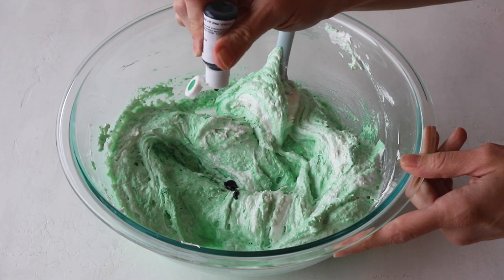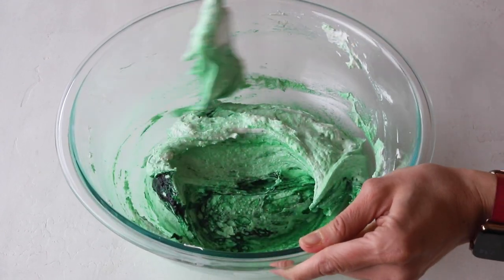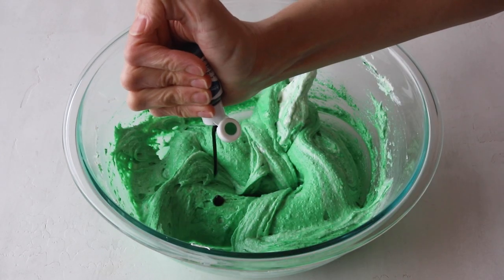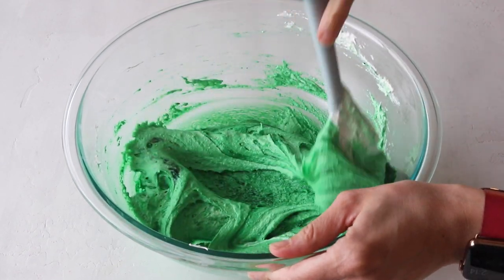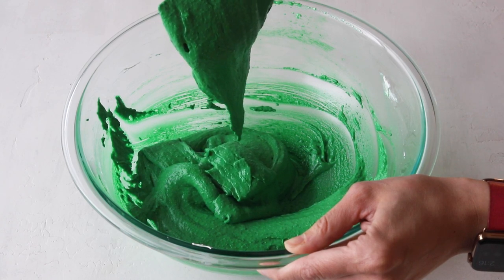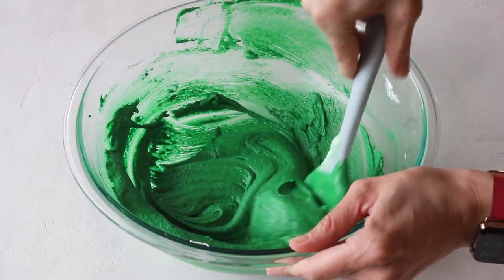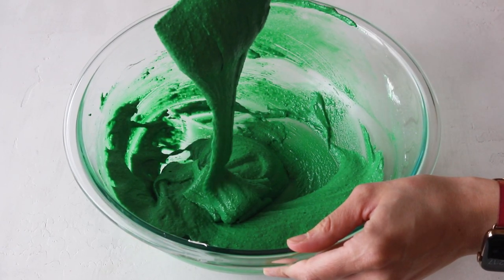I'm going to continue to add more color as I go. If you're a beginner making macarons, I don't recommend that you do this because you might lose track of when you should stop folding. I was looking for a very deep green so I added a little bit more food coloring. Fold until the batter is flowing off the spatula slowly and effortlessly, and the batter falling off the spatula should incorporate nicely with the batter already in the bowl.